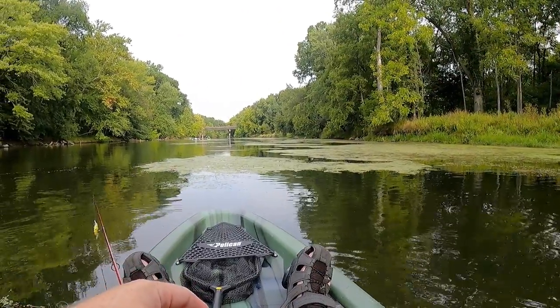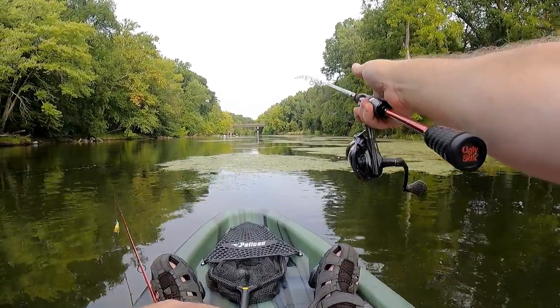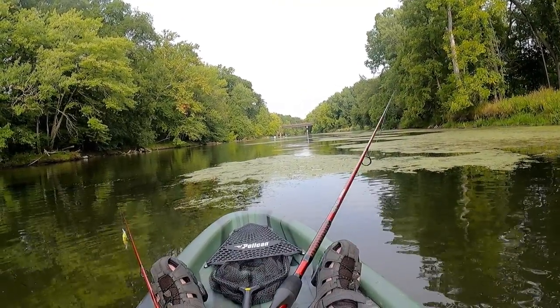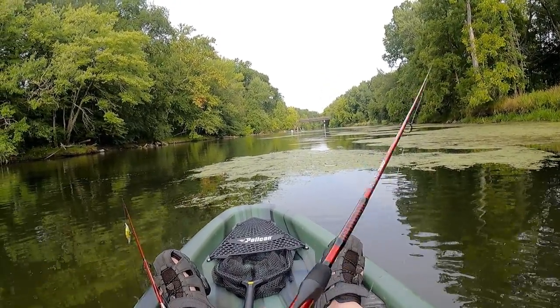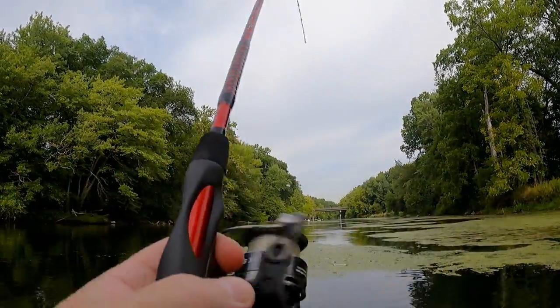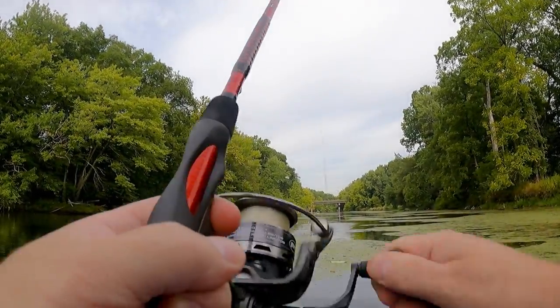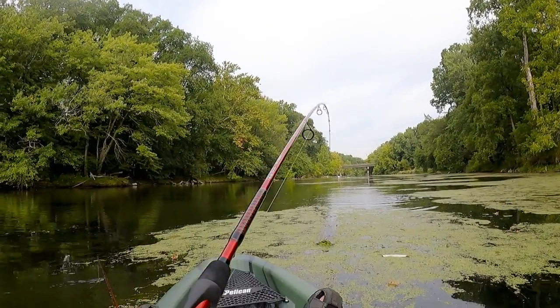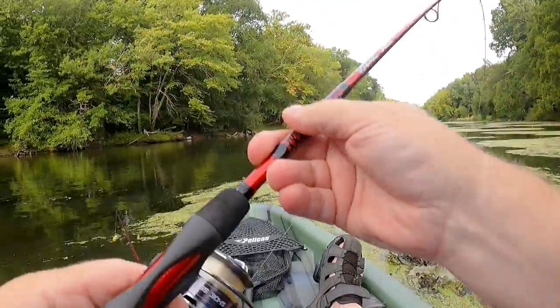One of the few times I have someone out here with me — not fishing together, but on the water at the same time. Normally I'm through here and lucky if I see anybody. Got my first fish! He's a seaweed guy — can't let up on them because I don't want them to get away.